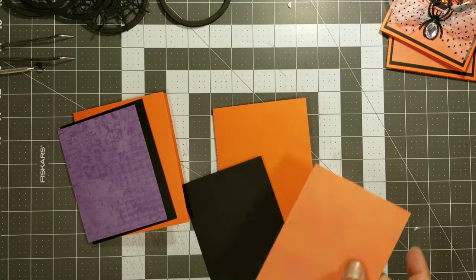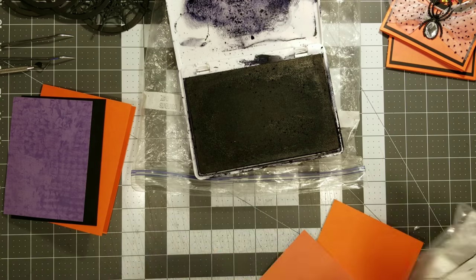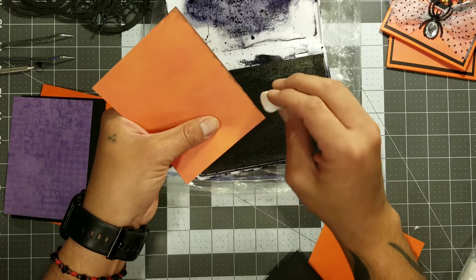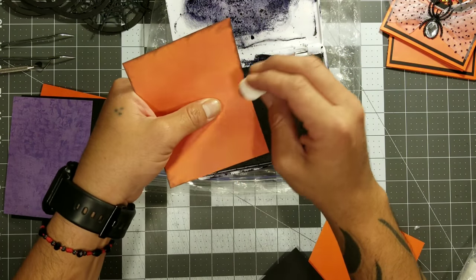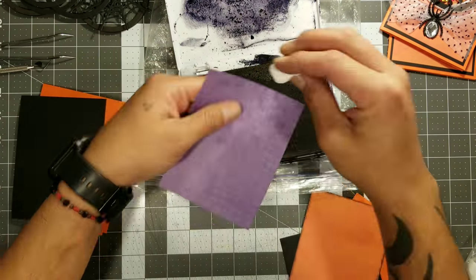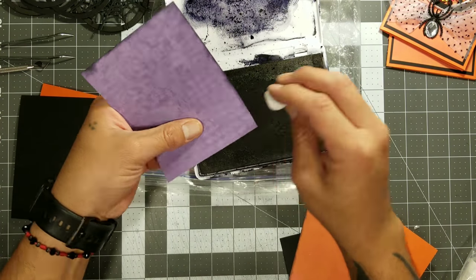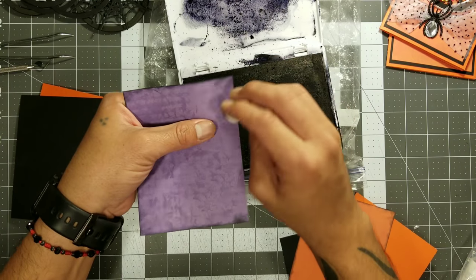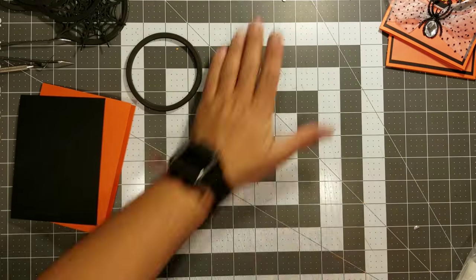Right here we're just going to have the card bases. If you guys need instructions on how to make card bases and card mats, there's going to be a link below to a tutorial for that. This is the part where you want to ink the edges, because once you glue these down you won't be able to do it later. This is optional — you don't have to — but I just like to ink everything.